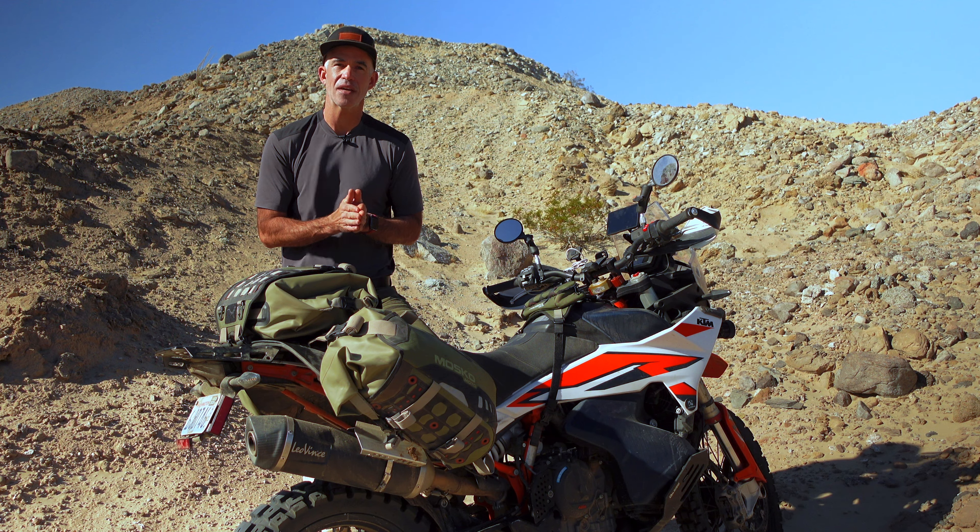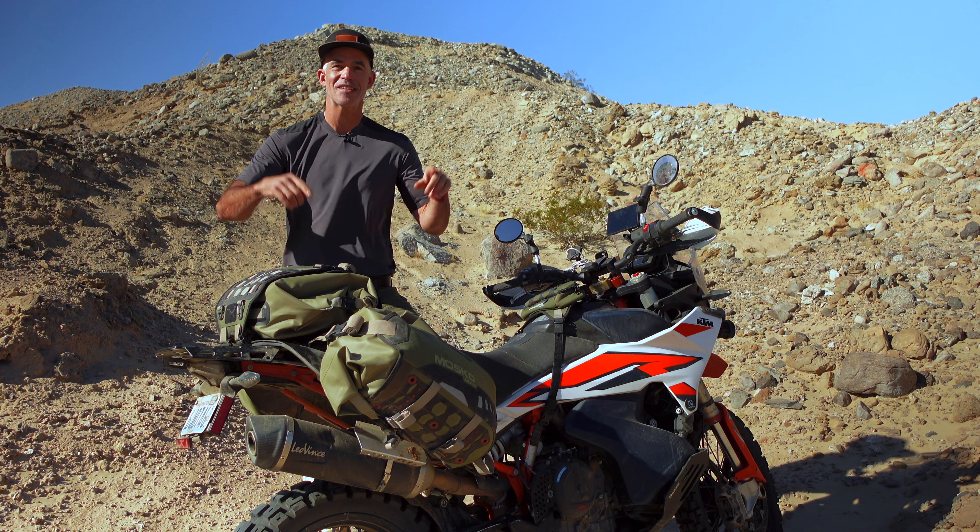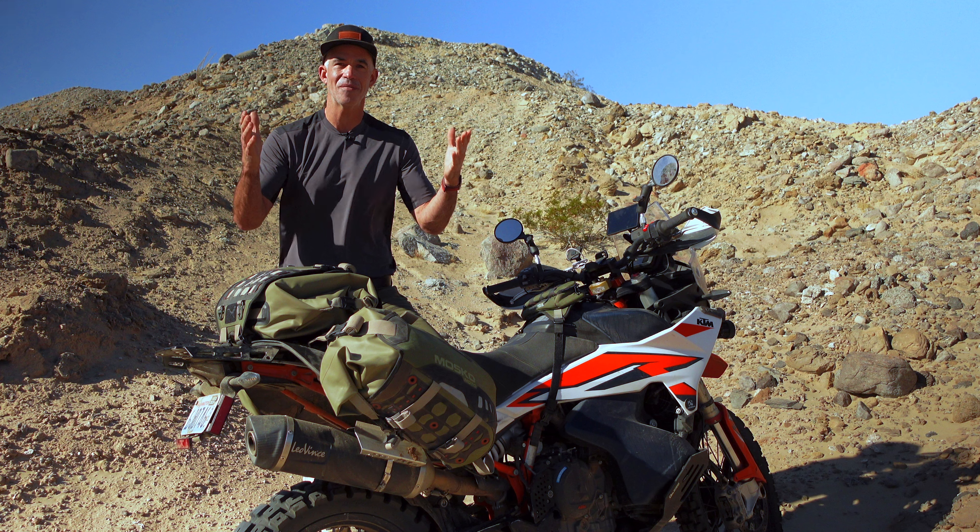If there are any Reckless 40 and 80 owners out there that want to chime in with some additional advice, please leave a comment below. I'm Pete with MoscoMoto, and thanks for watching.